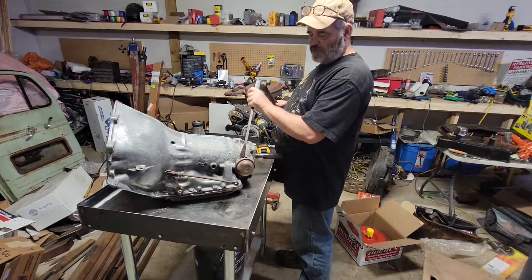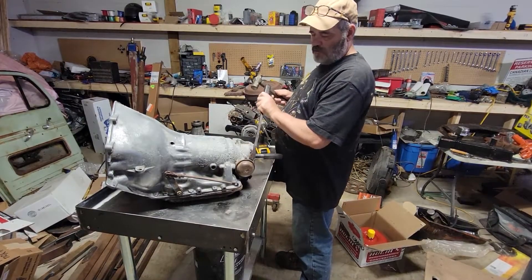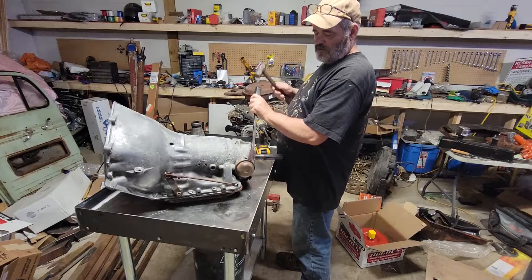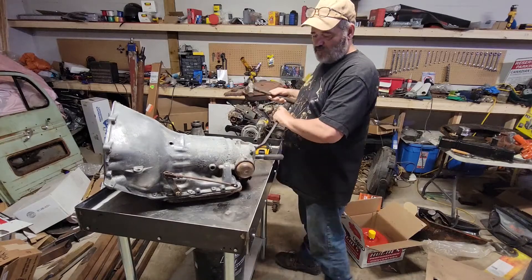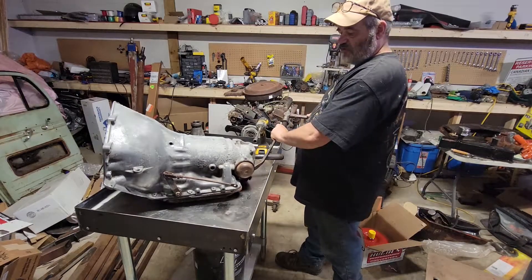I'm far from a transmission expert. I've done a few of these, all my own. I don't offer my service for transmission rebuilding — it's just not worth my hassle.